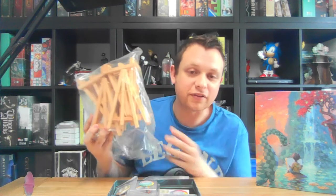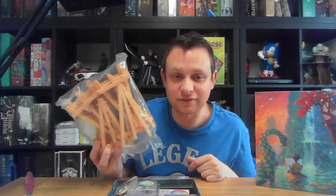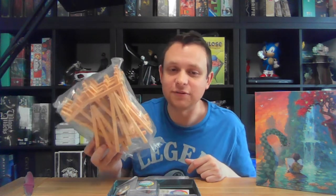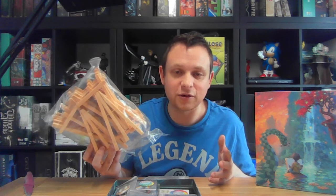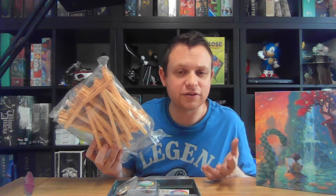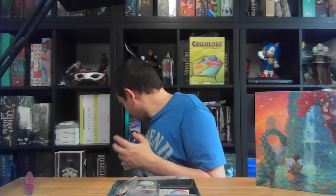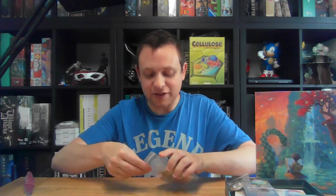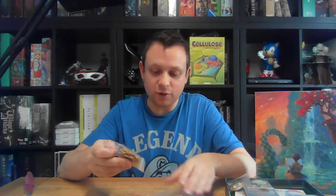I got a bit fancy and bought a whole host of wooden easels off Amazon — I think they were around 10 pounds — just because I love them. In the first game I think they had wooden easels as an option to display the pictures at the end of the game, but I did read some comments that people said there weren't enough of them. So I went big, and they've been sitting there for about 18 months while I've been waiting for this game.